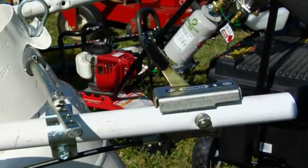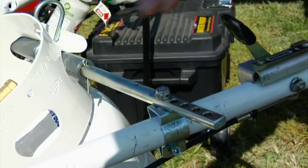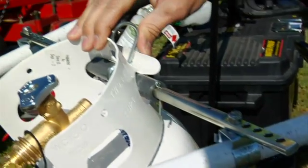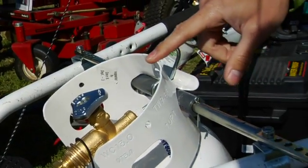On this Little Wonder blower we have our green conversion kit and we also have a Manchester five-pound refillable cylinder, along with a five-pound bracket holding the Manchester five-pound refillable cylinder. This will give you about seven and a half hours of run time on this machine.